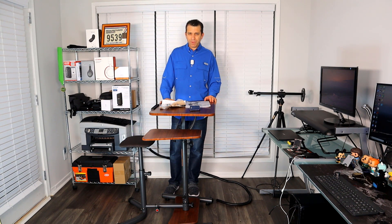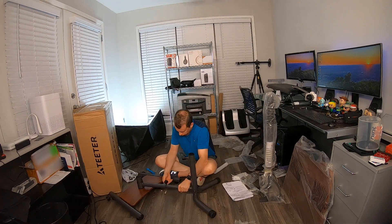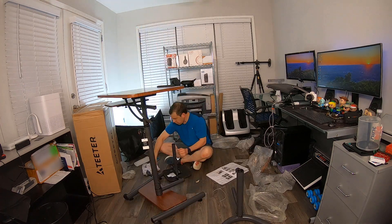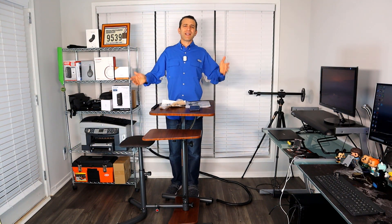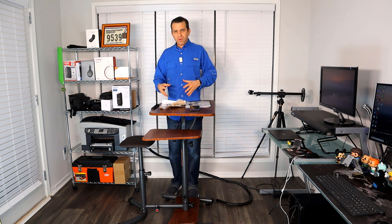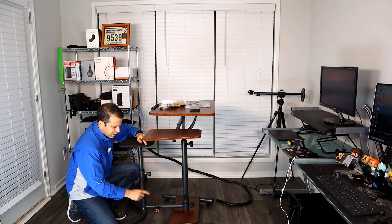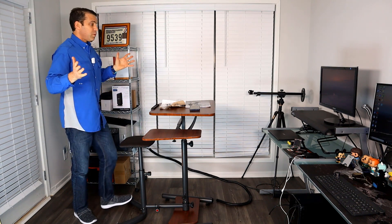As far as assembling it — it only took me 22 seconds. Yeah right, I wish! It actually took me less than an hour, and that was partially my fault. I put the desk portion on backwards so I had to take it off and redo it. The other challenge was connecting the seat — what I discovered is this knob on the bottom: you want to fully unscrew and take it off, and then it will slide in and resolve your issue.